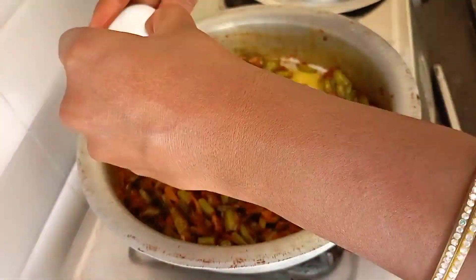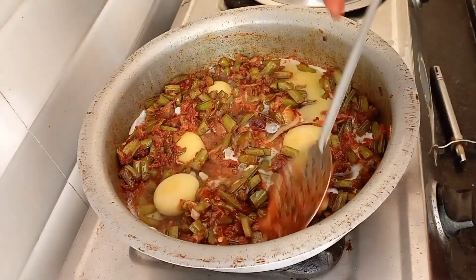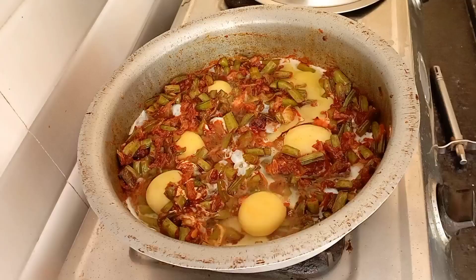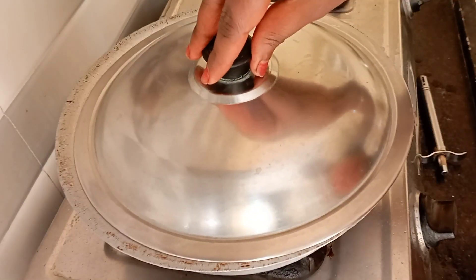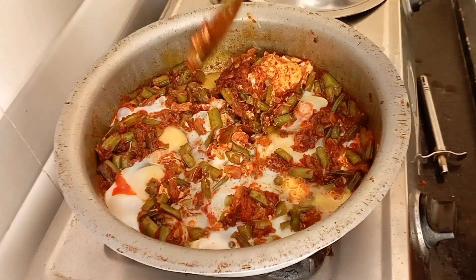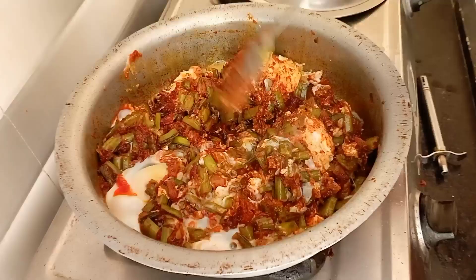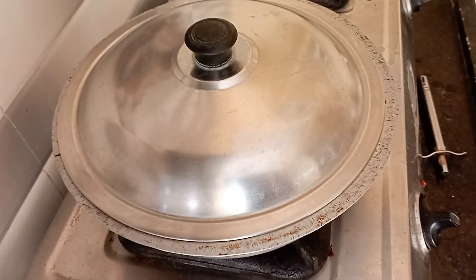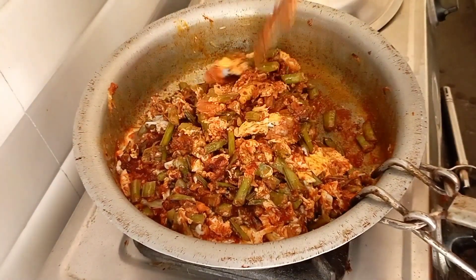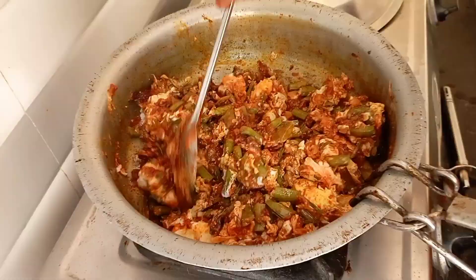Add 4 tsp of baking and mix it into the eggs. Mix everything together for about 2 minutes.